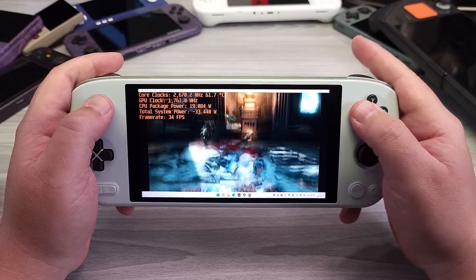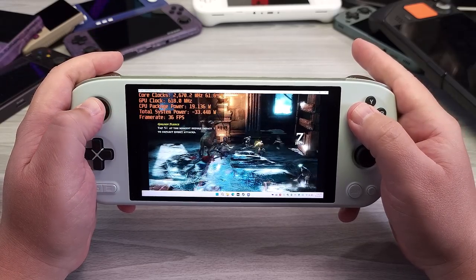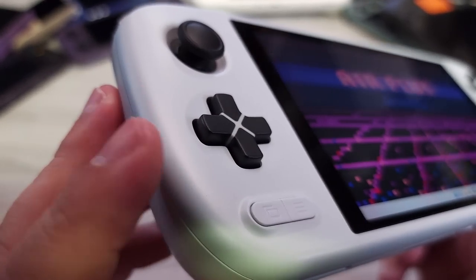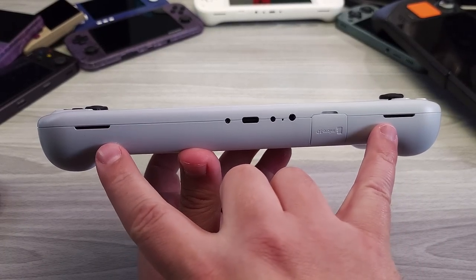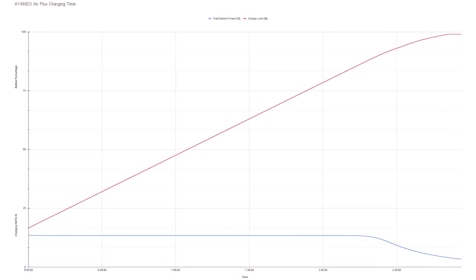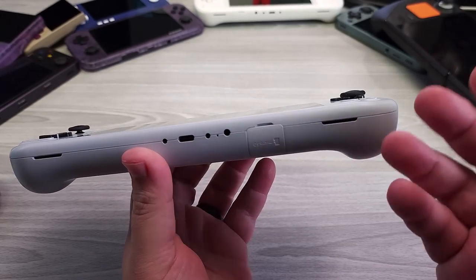We're going to take a look at how the analog sticks respond via a tool — specifically the sensitivity and circularity. We might be able to compensate by calibrating the analog sticks with a cap on and then calibrating over it. The D-pad is actually really nice — we'll touch on that more in a moment. We have our Start and Select buttons on the bottom. We have downward-facing speakers that are really good. We have USB-C charging from both ports — I tested charging from both sides and got around 15W charging from either side.